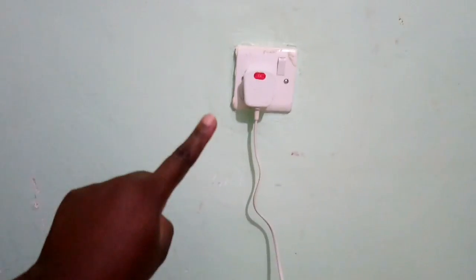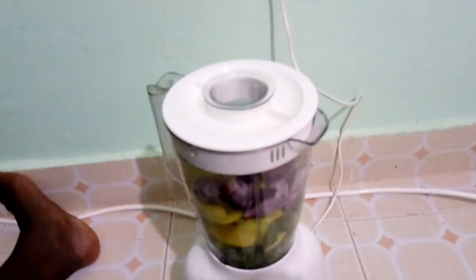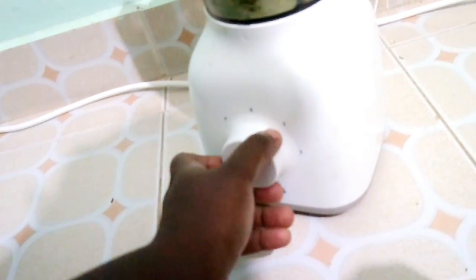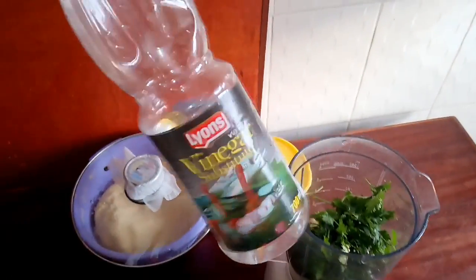For some awkward reason we don't have our socket where the blender needs to be filled, so I'm going to blend here. The chutney consists of onions and mango. I'm going to sprinkle some white vinegar into my ingredients for the chutney.